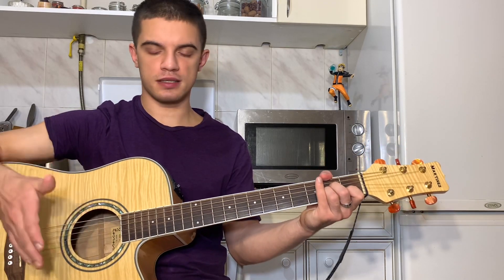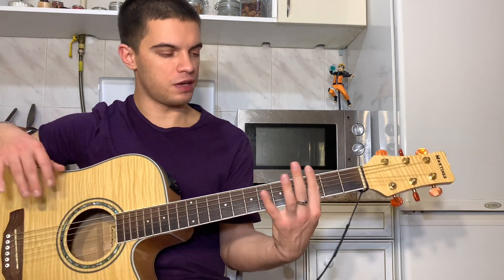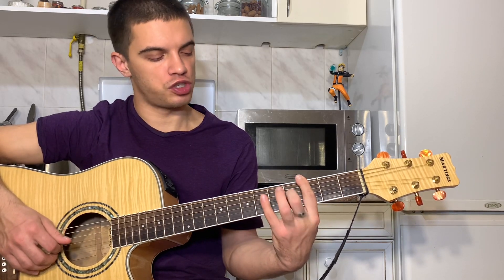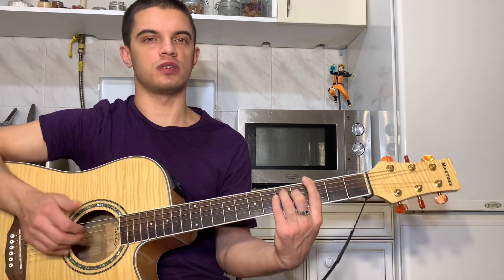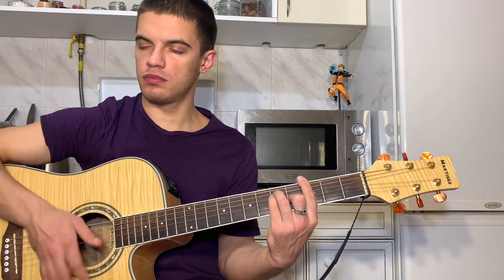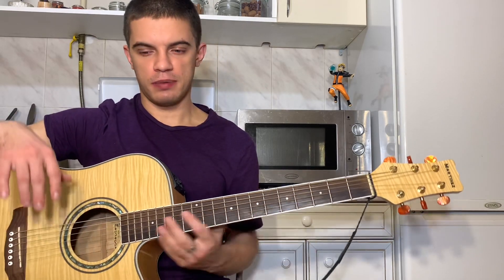Тут начинается текст. И тут мы уже ставим аккорд G. G ставим в виде баре. Это баре на третьем ладу, на третьей струне четвертый лад, на четвертой и пятой струне пятый лад. Тут, как мы играем? Ну, бой тот же самый.